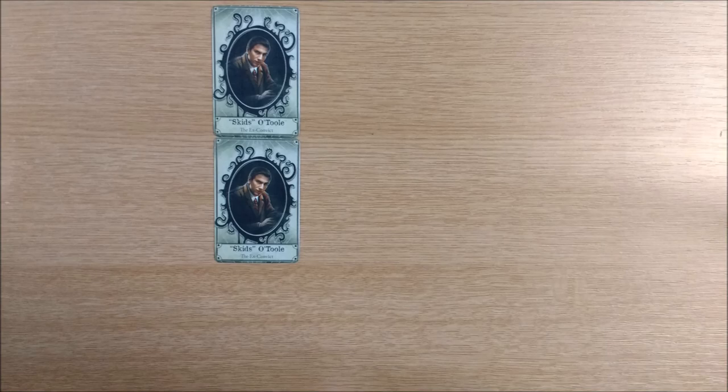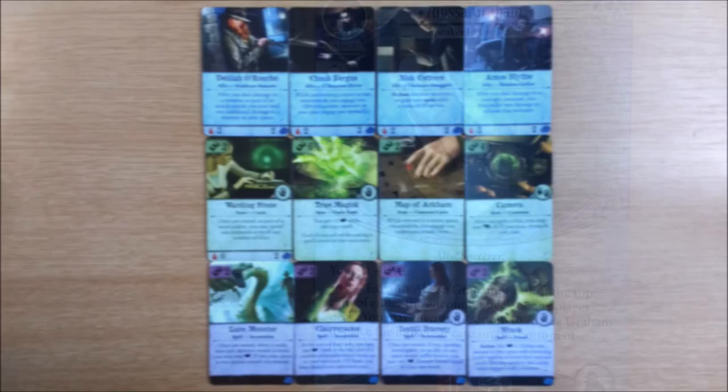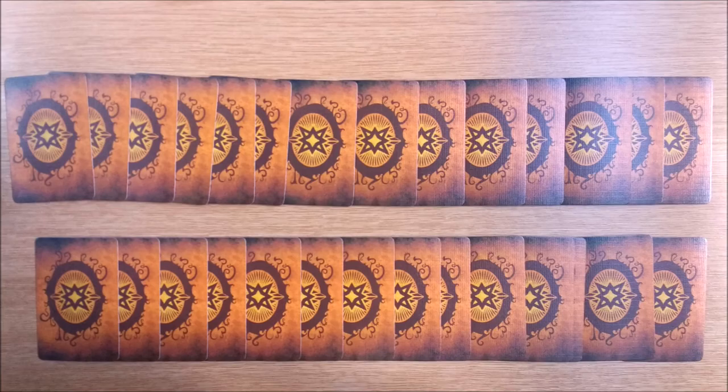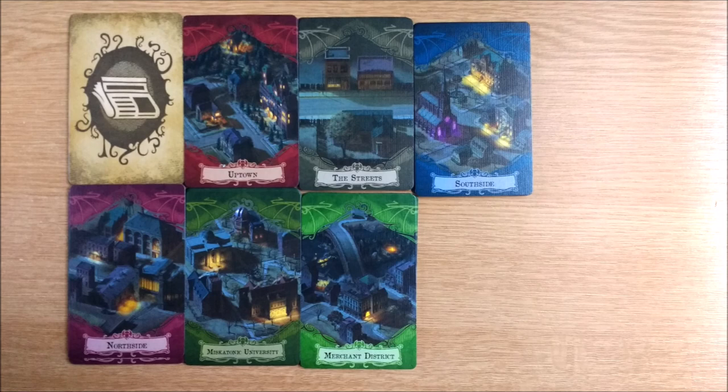Every investigator comes with 3 starting cards, plus Skid has his own special set of wanted condition cards which may be brought into play by his Light Fingers ability. And that's not it for the mini cards — there are 4 allies, 4 items, and 4 spells. It looks like we won't see Alyssa Graham as an ally, as her art appears on the Clairvoyant spell card. On top of this are 28 new special cards which we won't reveal for spoiler reasons. All the existing decks get a boost with 7 new headline cards and 72 new encounter cards, breaking down to 8 for each neighbourhood including the streets.